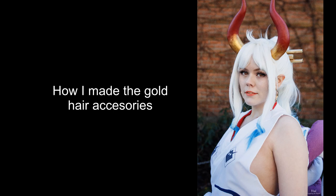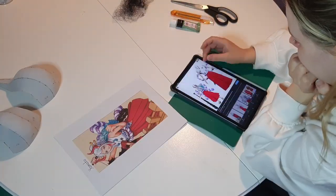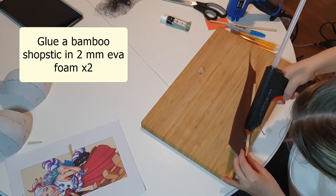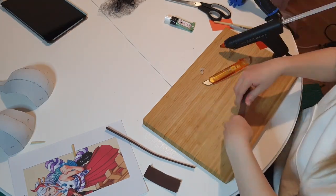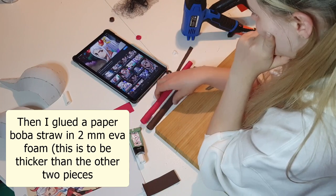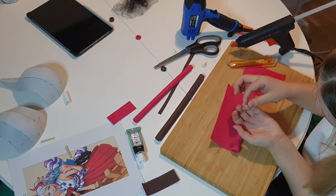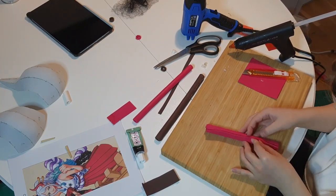How I made the gold hair accessories. First check all of your reference photos. I'm not fully happy with mine because I'd like them to be more curved than straight. For the two longer parts, I sacrificed a pair of bamboo chopsticks and glued them onto millimeter EVA foam. For the bigger middle part I used a bubble tea straw, checking my reference photos to get the length right. Don't burn yourself. I added a bit of contact cement on the edges to make sure everything really sticks — I did that on all three parts.